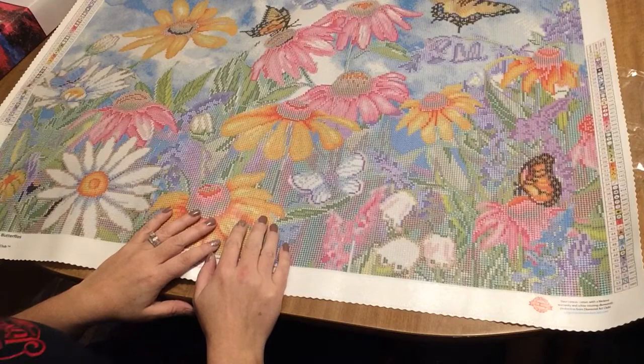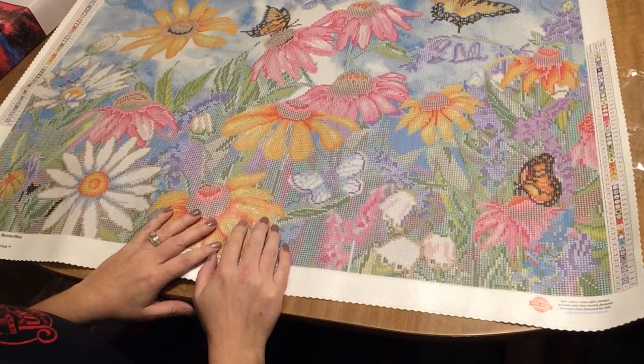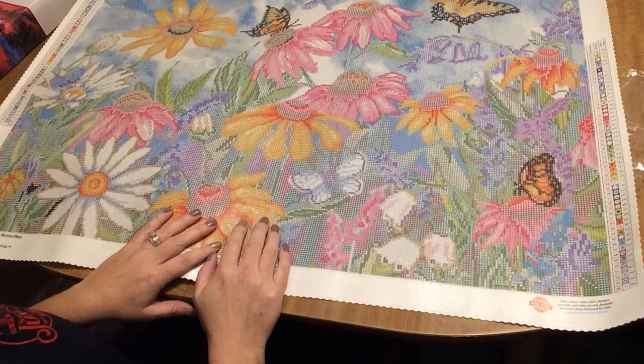What do you guys think of it? Would you guys hang this up in your house, at least for springtime? Let me know — if you have any comments, questions, or suggestions, please leave them in the comments. Thank you for watching and subscribing. Have a great day, you guys — bye!